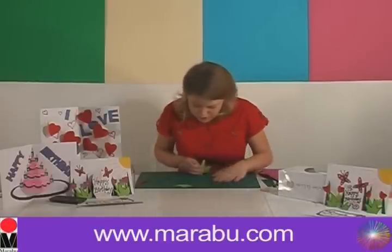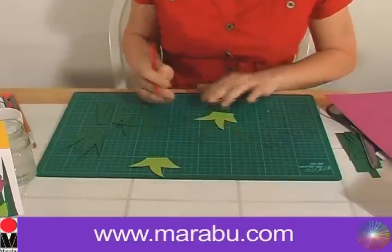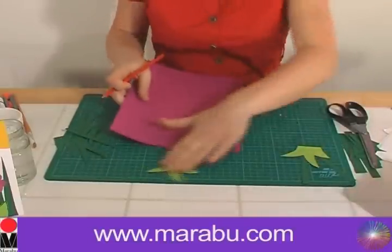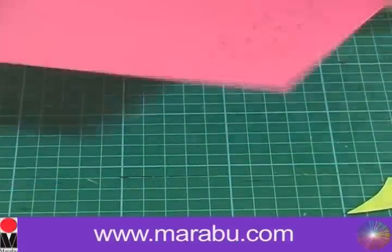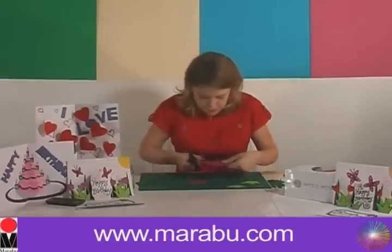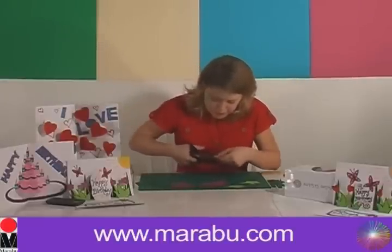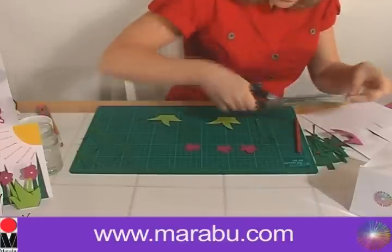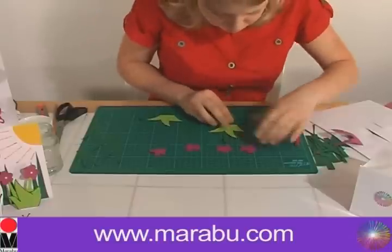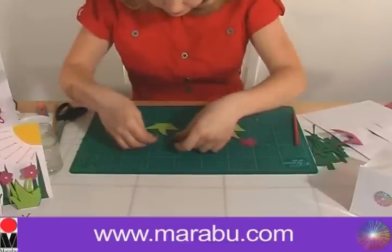Now we're going to do the flowers. We'll get our blades of grass and work out how big our flowers need to be, mark off where the flowers are going to go approximately, then draw four flowers to go on top of our stems. Cut the flowers out — you can use any color card for this: pink, blue, orange, purple. You can do your flowers any design you like. Place these to check they're all the right size — looking beautiful.